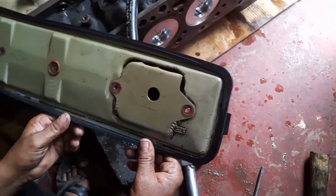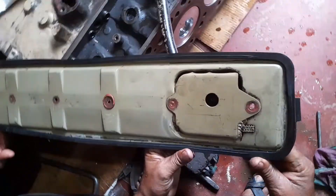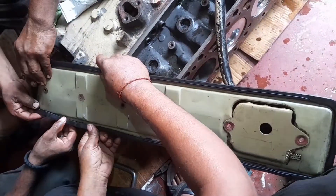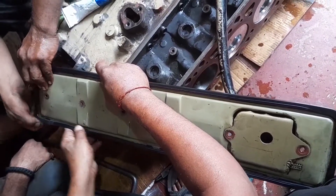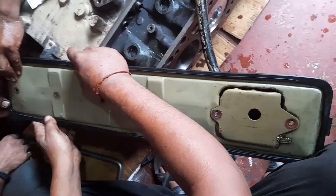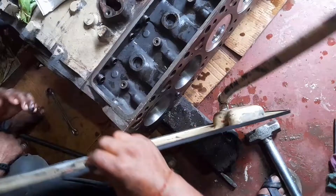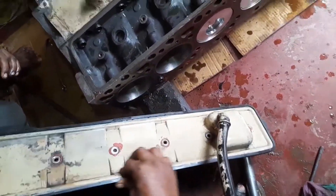Hi friends, today I have showed you the inspection plate, how to fit it in the 6BTA model engine. First we have fitted the rubber gasket on the inspection plate and confirm the actual fitment of the gasket.